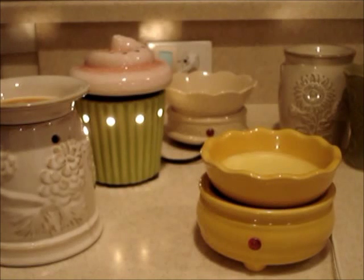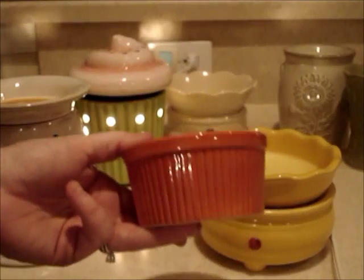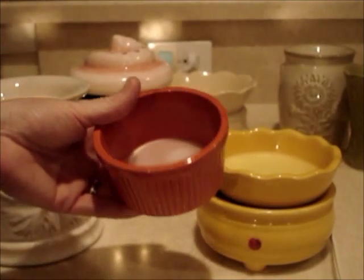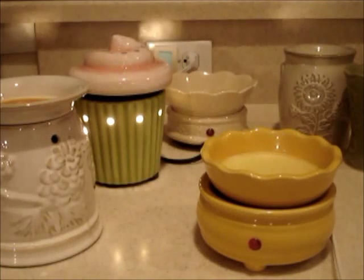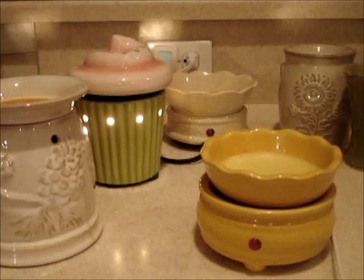Now if that happens, I'm going to tell you what I do — I cheat. Sometimes I get too lazy and don't want to pop out that wax, or I want to start a new one, so I'll actually use a ramekin. Be warned, this is just something I do. I've never had a problem, but if you're skeptical, don't do it. Ramekins are made to withstand oven heat so I figure they can handle a warming plate, but if you're worried, don't try it.